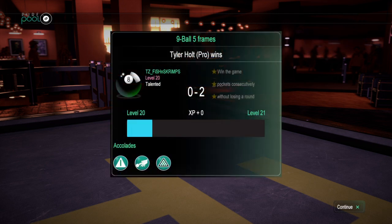Down two zip. This is a best of five racks. Fish and Scripts — that's me — down two racks. We'll be back into this.